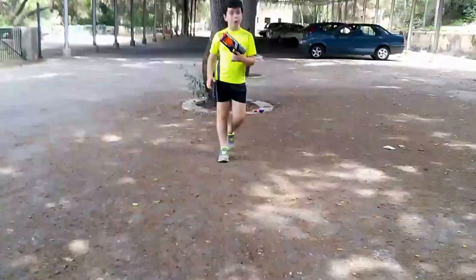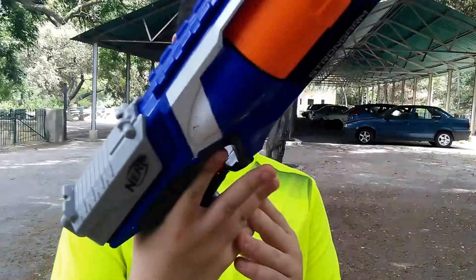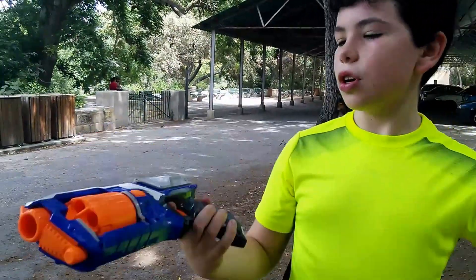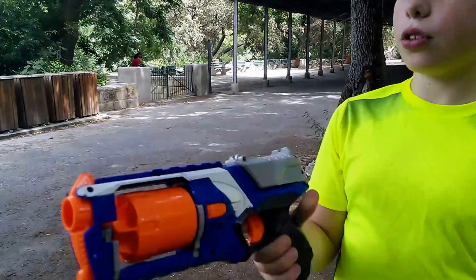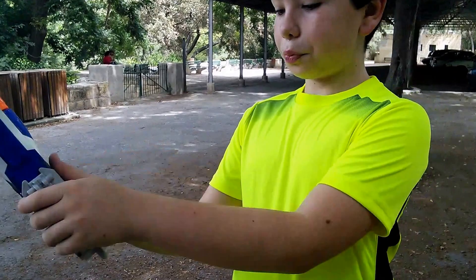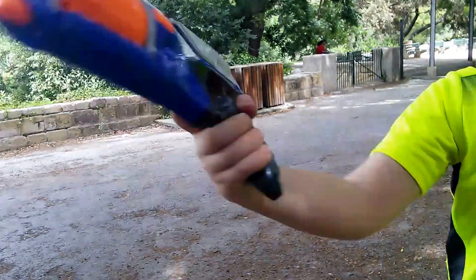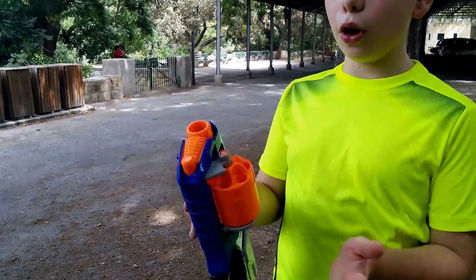The Strongarm is a pretty good sidearm. It has a pretty comfortable grip — I am a child so it fits well, but still if an adult used it they have a lot of room for their hand. The priming grip on top is pretty good and I really like the loading mechanism.